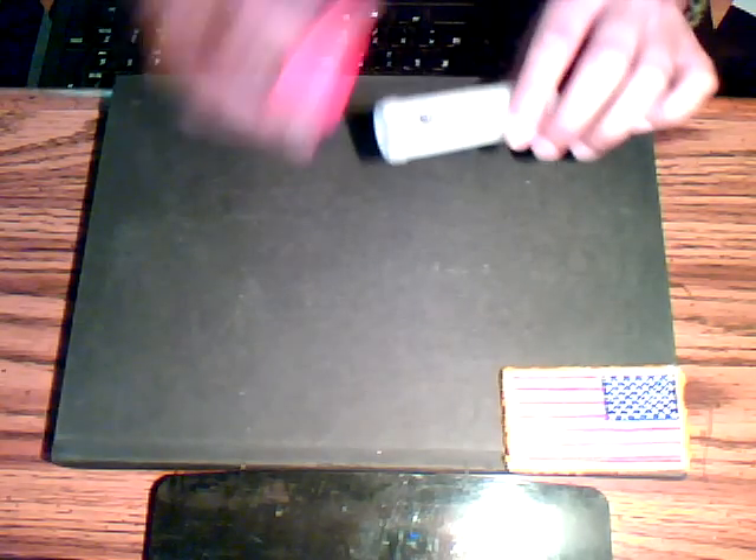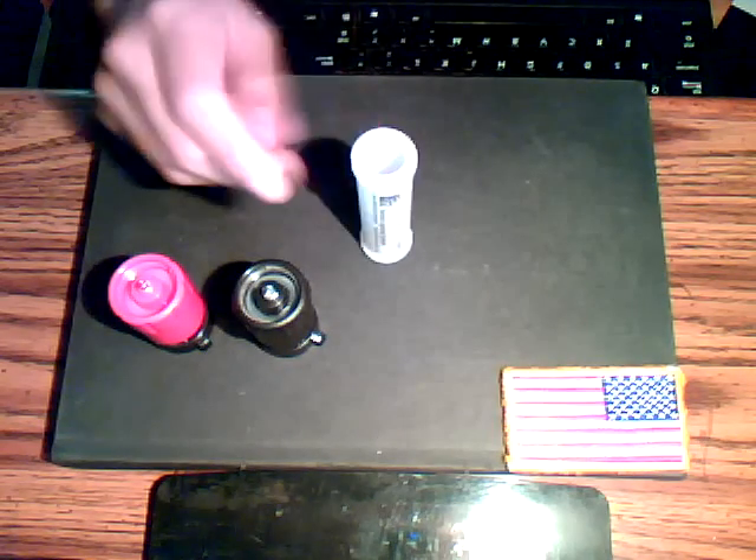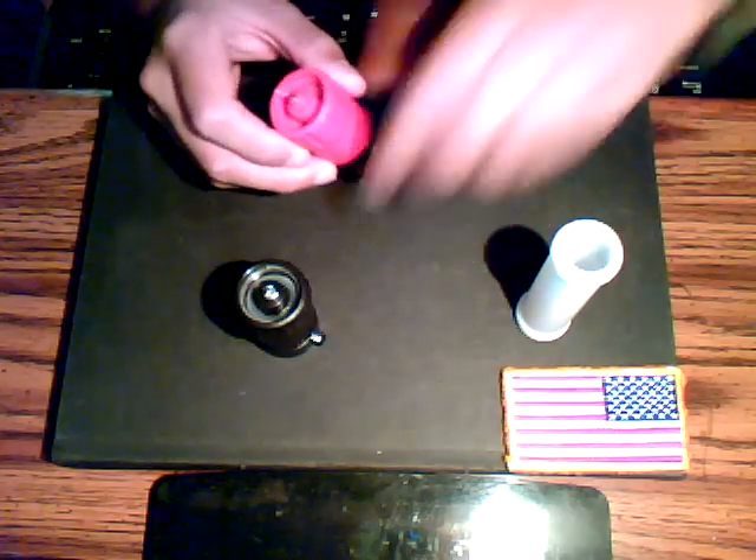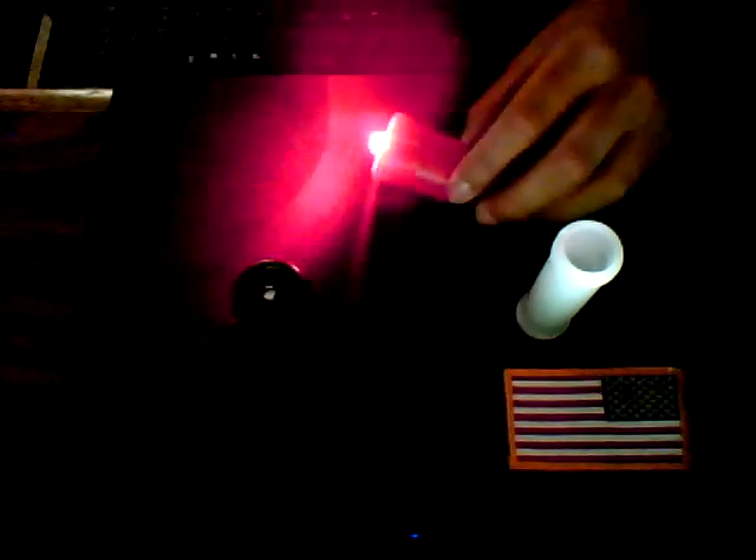There are three parts to this system: you have the red light, the infrared light, and the little tube. The tube has all the labels on it. The red light you can use as a little flashlight. You can put the tube on and it concentrates the beam, making it smaller and brighter for distance. Take off the tube and the light spreads wider.